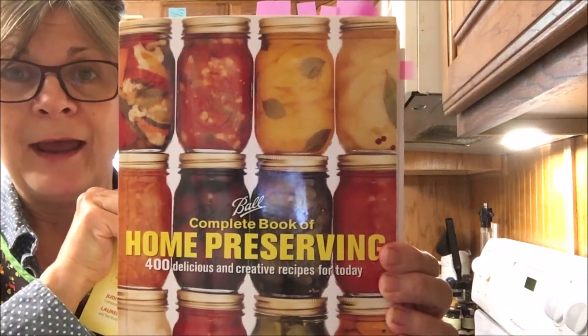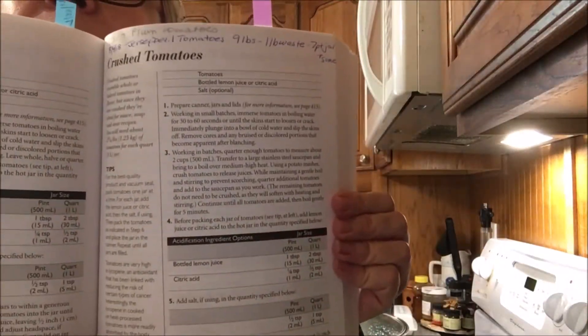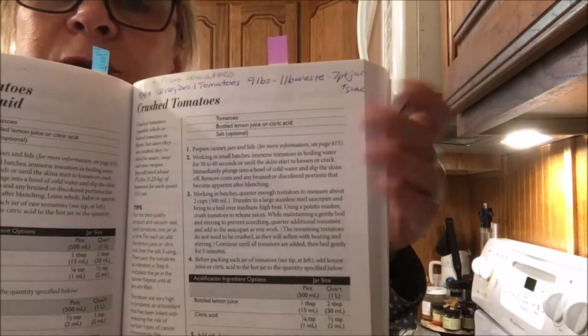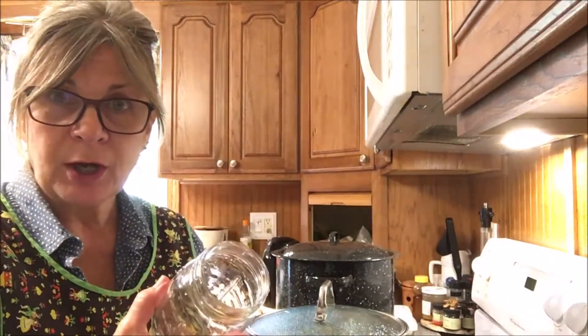I'll show you what it looks like — this is the book that I learned how to can from, and I think it's well worth the investment to have it. This is the recipe we're going to follow today; it's for crushed tomatoes. I always take notes in my recipe books when I make something to help me for the next time.